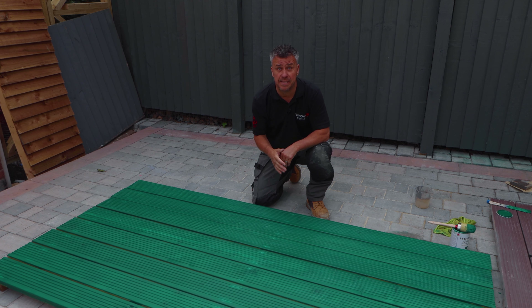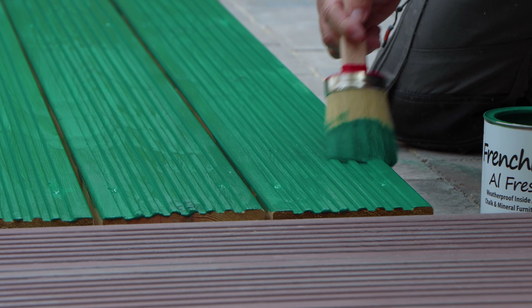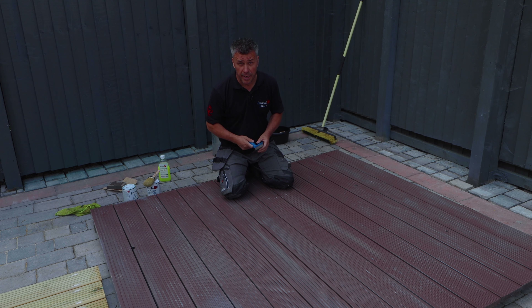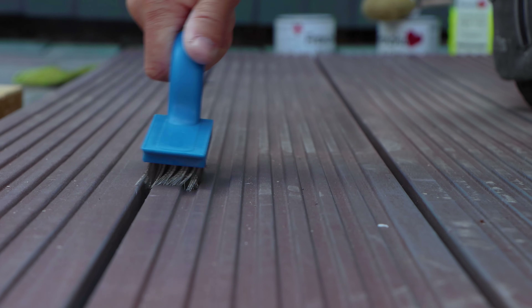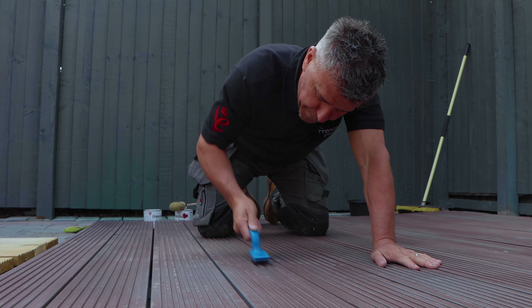I've applied the first coat of paint and I'm going to leave this to dry for at least four hours before I apply a second coat. It's also wise to give your paintwork a good inspection — get a little wire brush and go along all the edges to see if any paint is flaking off at any point in between the grooves, right the way along the edges of each piece of timber.